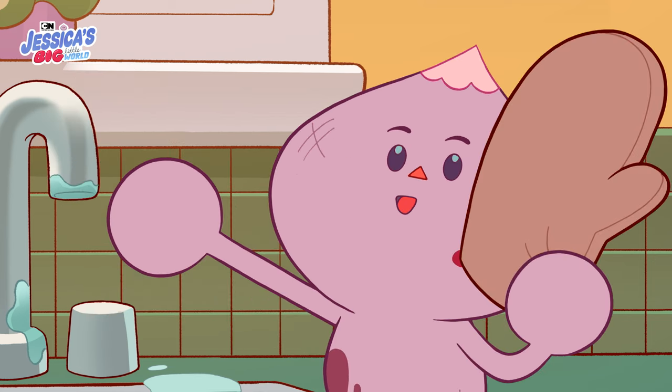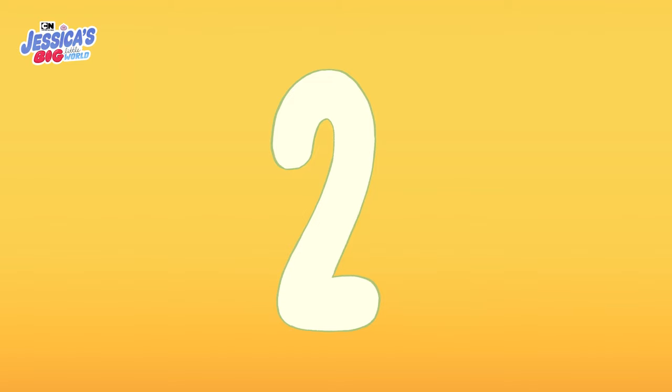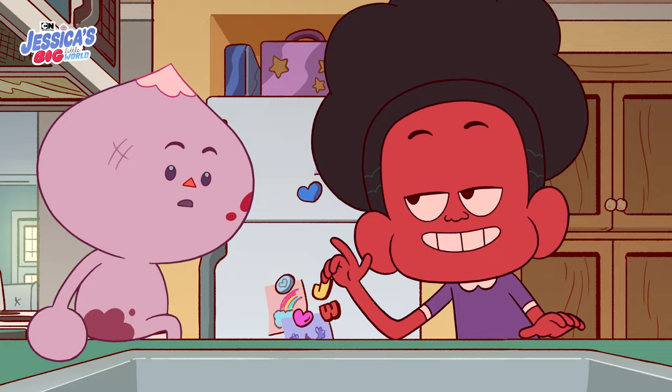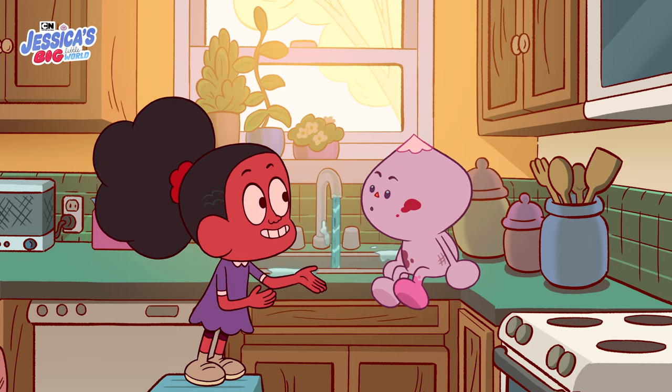Aha! Yoink! Here, an oven mitt is kind of like clothes. Try it on. Oh, clothes. Step one: take off your clothes. Thank you. Now I'm ready for a bath. Yeah. Perfect. Step two. Next, we need water, but we gotta make sure it's not too hot and not too cold. You gotta feel it with your hands first, like this. See how you like it.